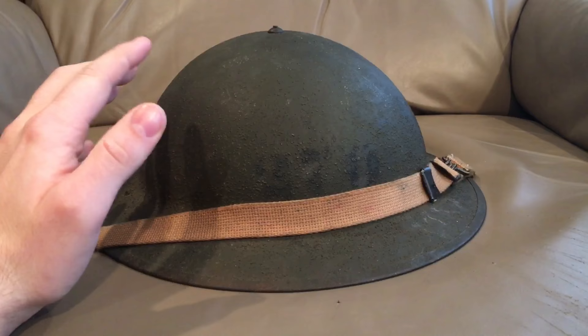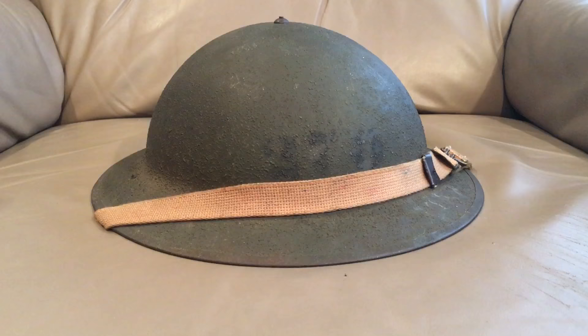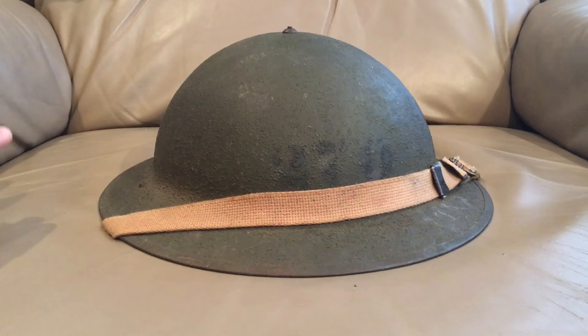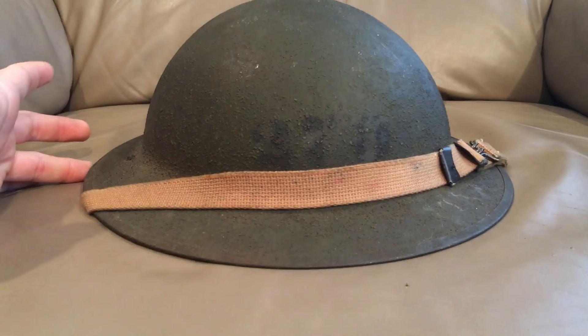Hello everybody, Devin here again with a helmet video. This video is at the request of Lego Designs — he wanted to see a World War Two helmet. This is one that's very overshadowed by the M1. It was actually used for the first two years of World War Two and continued to be used into the 50s and 60s by the merchant navy. In front of you is the M1917A1, the American version of the Brody helmet.